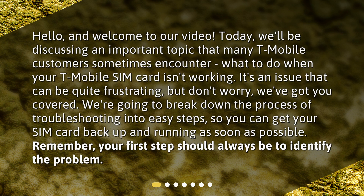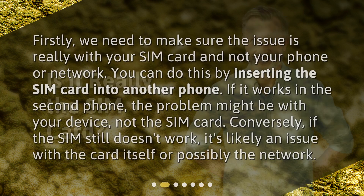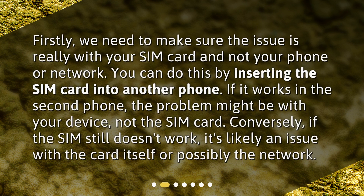Remember, your first step should always be to identify the problem. Is it really the SIM card? Firstly, we need to make sure the issue is really with your SIM card and not your phone or network. You can do this by inserting the SIM card into another phone. If it works in the second phone, the problem might be with your device, not the SIM card. Conversely, if the SIM still doesn't work, it's likely an issue with the card itself or possibly the network.